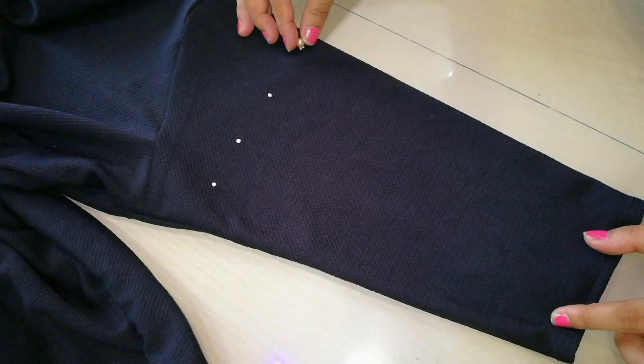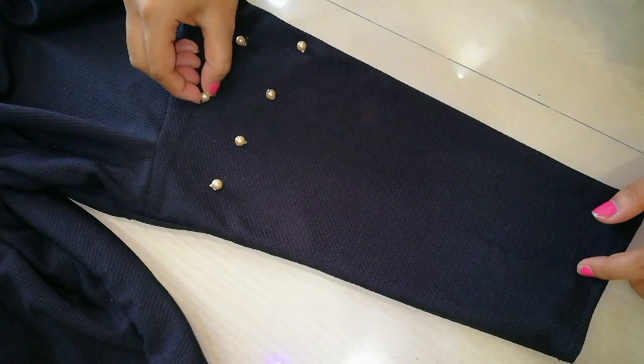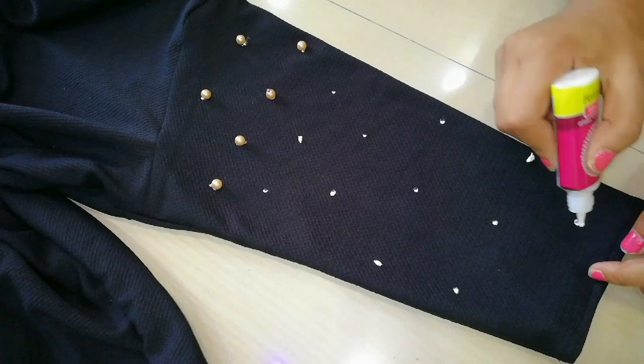Now we add the sleeves decoration. I'm adding a trim in any color — you can add any color. You can also add white color. You can attach it with glue. Add the sleeves trim and then let it set for at least 30 minutes.